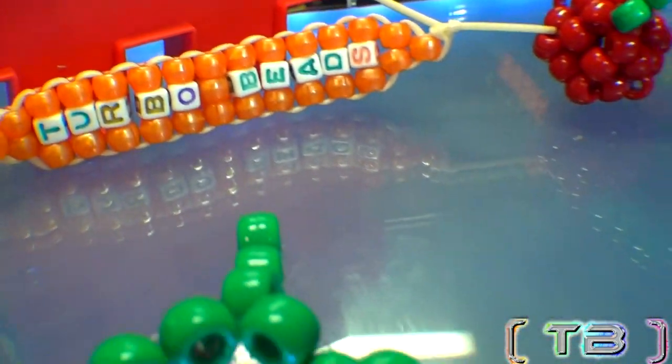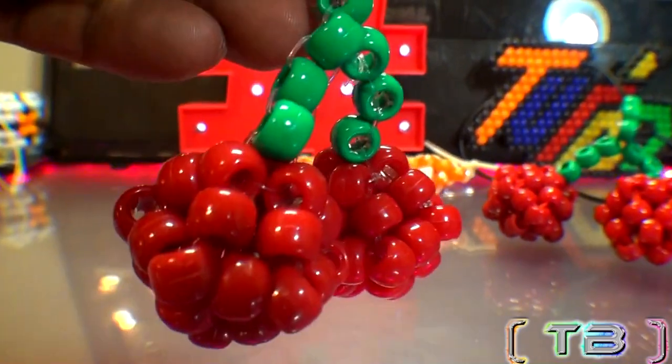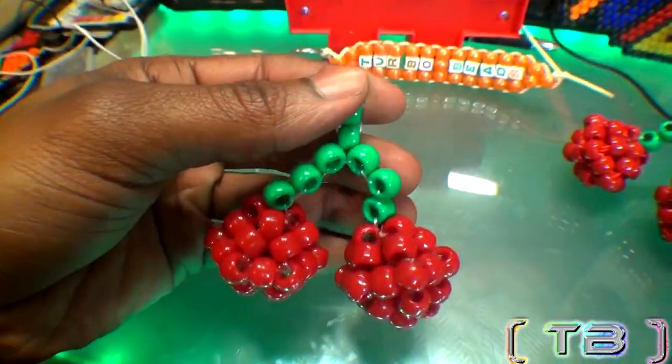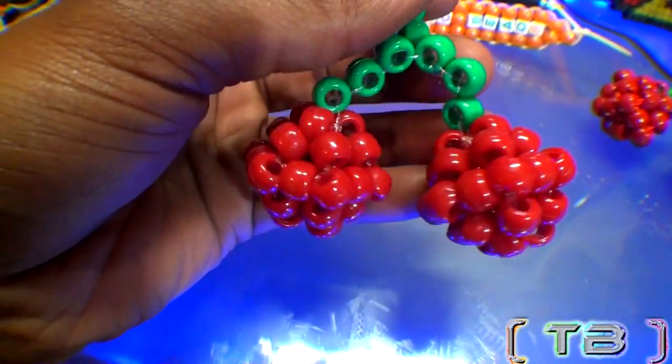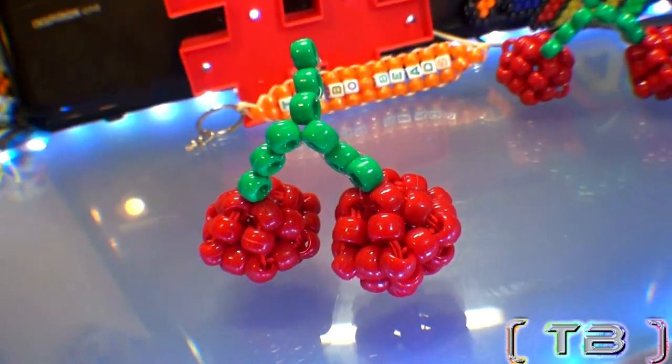We've got more delicious designs just for you to see. Check out these bee cherries, but these are 3D. The 3D bee cherries make a great decor item. It's a perfect pattern that looks just like the real fruit — a unique project you'll never forget to mention when you want bee designs in the third dimension.